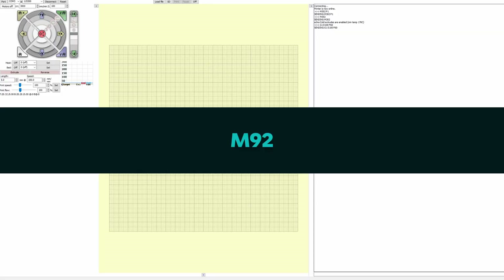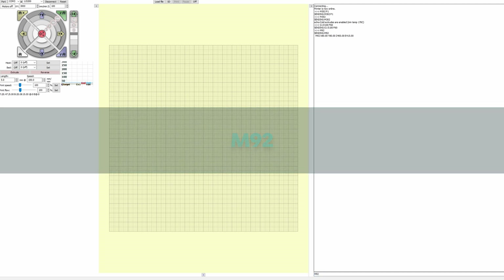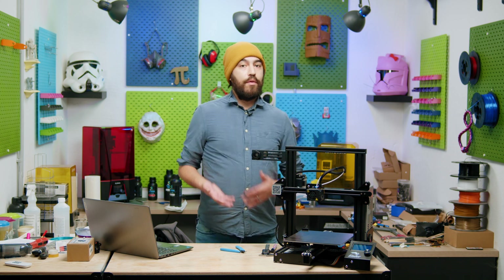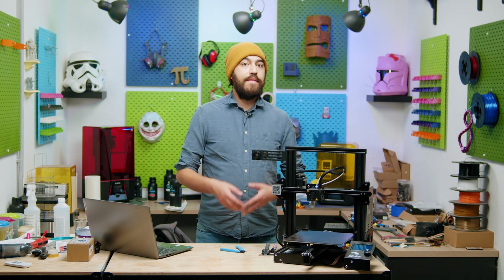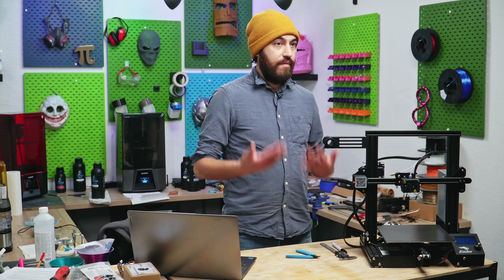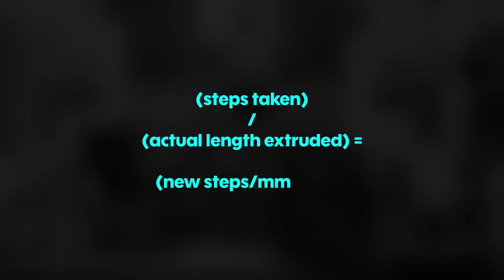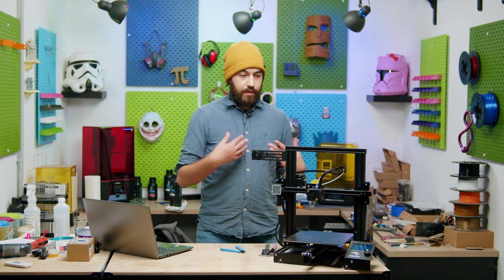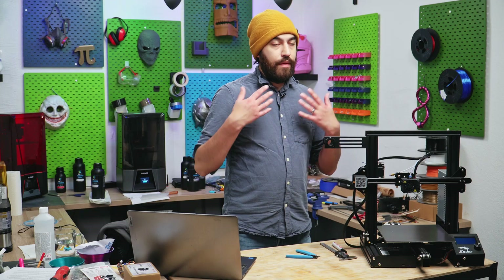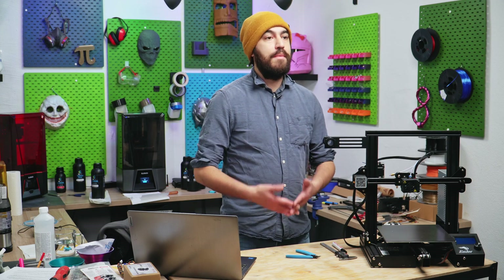An easy way to find your current e-steps value is to load Pronterface and use the M92 command — this gives you the steps for all your motors, and E is the one for your extruder. The second value we've just measured: 150 millimeters. The third value is what we need — the actual steps used by the stepper motor to extrude that 150 millimeters. Then we use another formula: steps taken divided by actual length extruded equals the new steps per millimeter value.